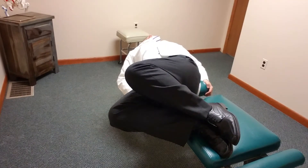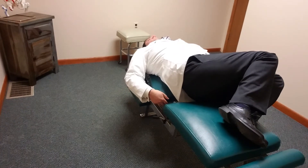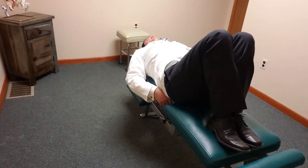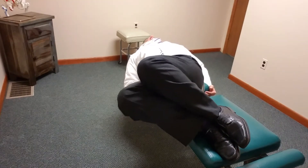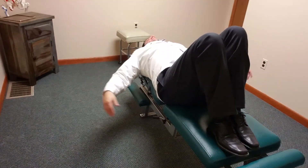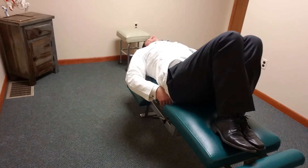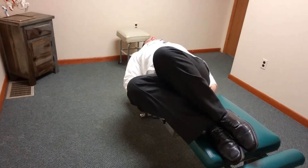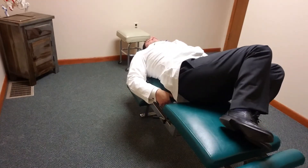If I put my hands on the table like this it'll really help get a better stretch. If you do have a chiropractic table at home you can do this, but most people should just lay on the floor with palms on the ground. When you do this you may get some cracks and pops in your low back — that's okay, that's just gas leaving the joints, perfectly normal and healthy.